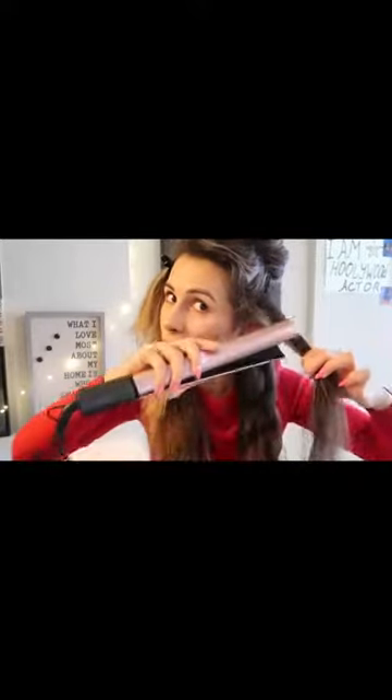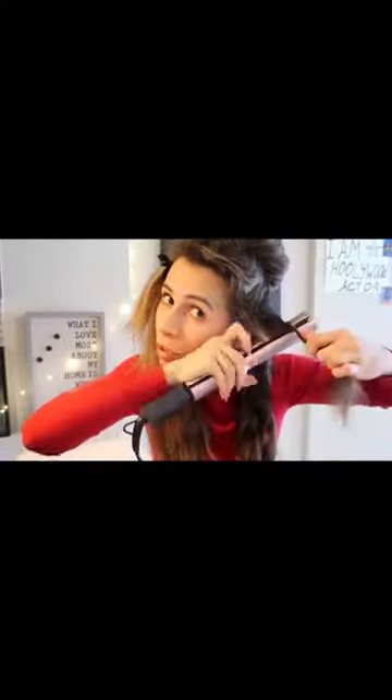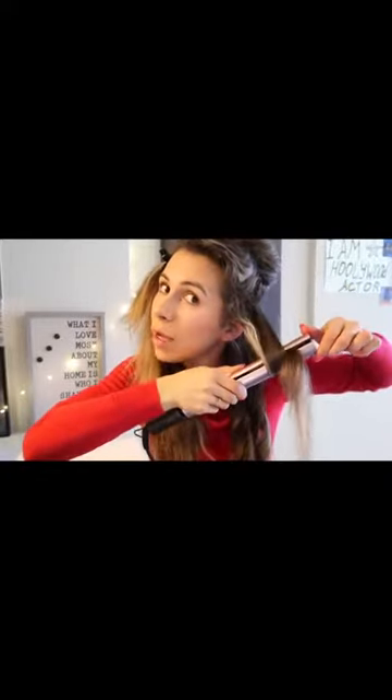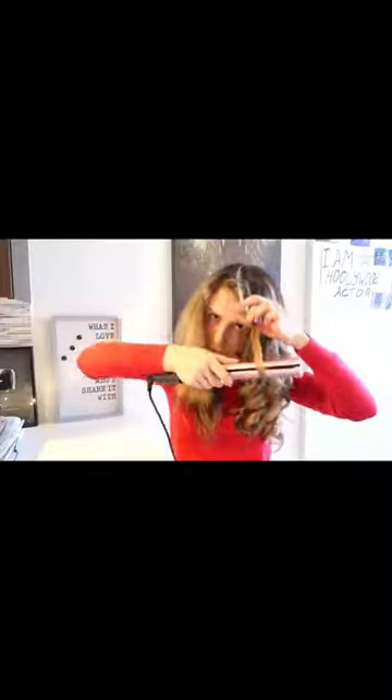Nothing hard, guys. You just put your hair inside the flat iron and make a circle. One side is ready — it took about 10 minutes. Let's get started on the second one.